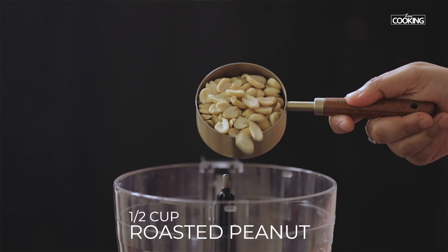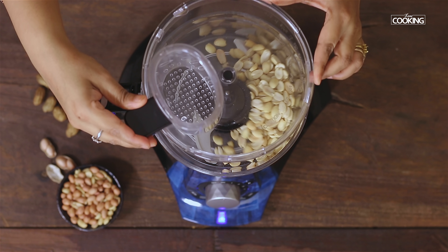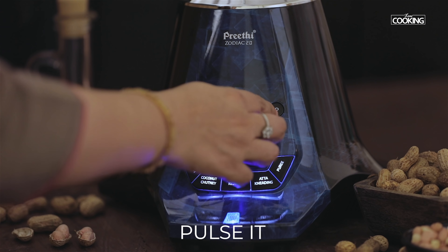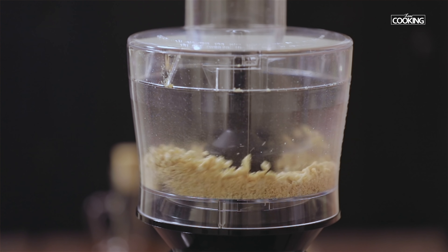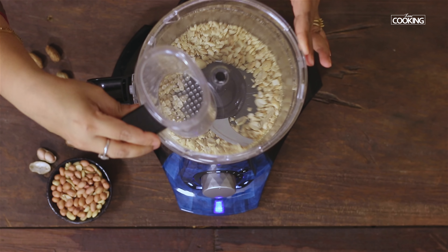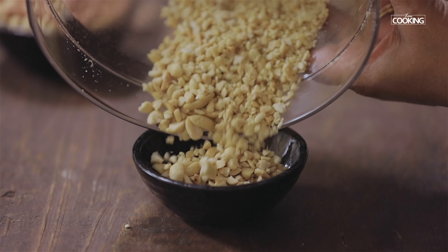For the crunchy peanut butter, first I am going to pulse half a cup of roasted peanuts — I will mix these in at the end after making the peanut butter. You can see the peanuts have become small bits. Keep this aside and I will be adding it later to the peanut butter — this is what gives you a nice crunchy texture.